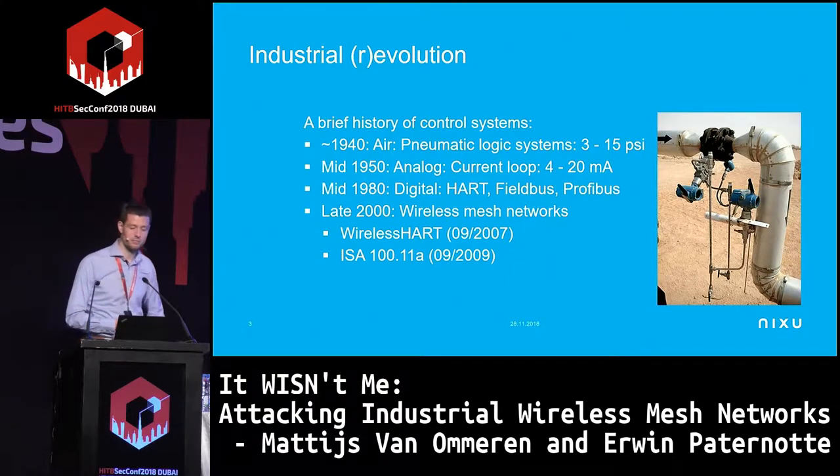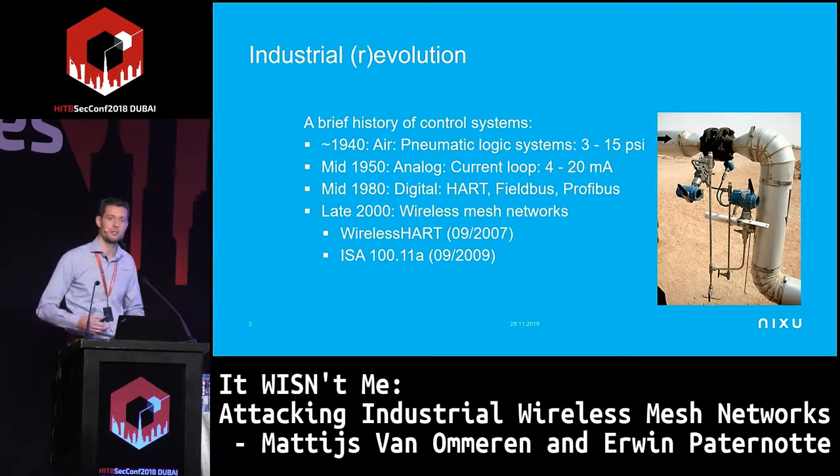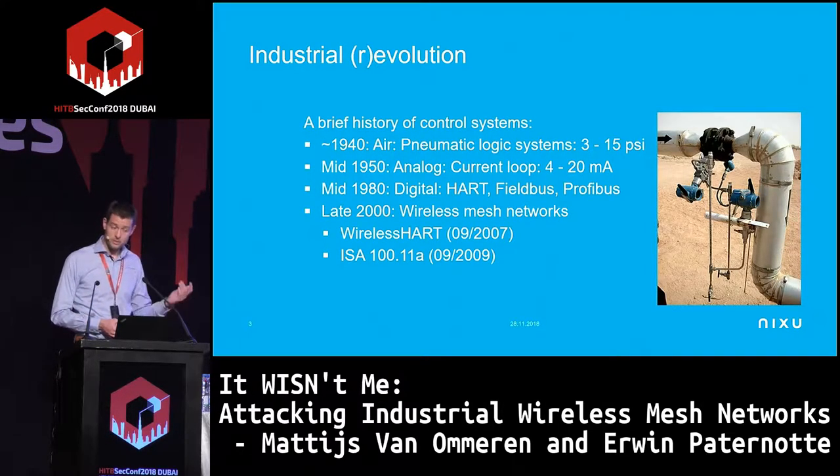At some point they thought, well, we can maybe do this without the wires, because all those devices have to be hardwired in the field — it's quite costly. So they developed wireless mesh networks, and that's why they created WirelessHART and ISA100 in 2007 and 2009.